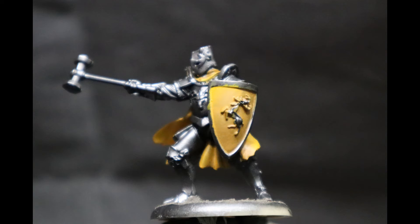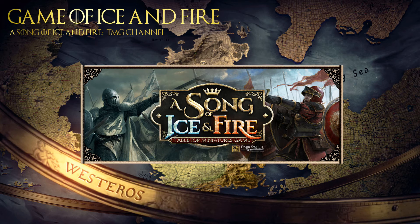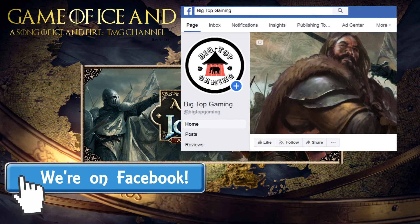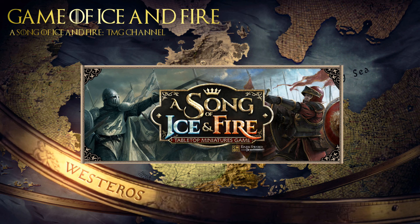The shield is looking buttery smooth in terms of how the highlights go. Again, the yellow is a little bit on the timid side, but this will get you started with your Baratheons or mountain's men or whatever else you want to paint yellow. I hope you found this tutorial useful, even if the video got a little dodgy from time to time. If you're new to the channel, stop by our Facebook page Big Top Gaming, or check out our podcast A Game of Ice and Fire, solely devoted to A Song of Ice and Fire miniature war game by CoolMiniOrNot. Thanks for watching, and I look forward to seeing you in the next tutorial.